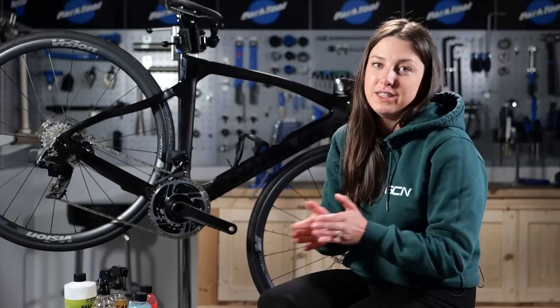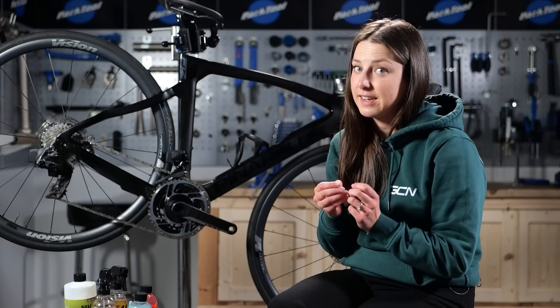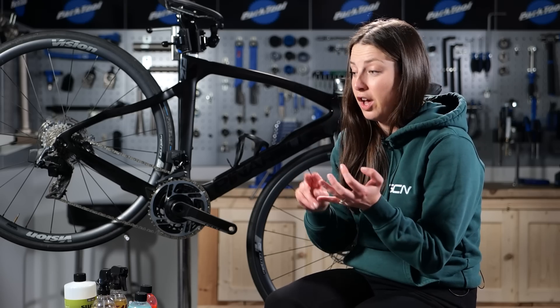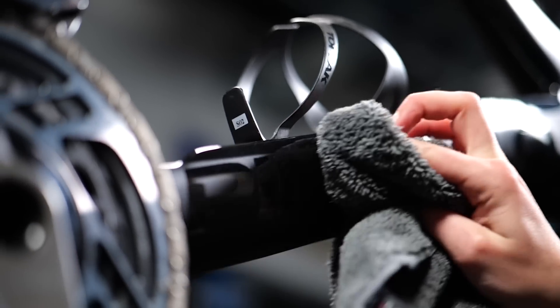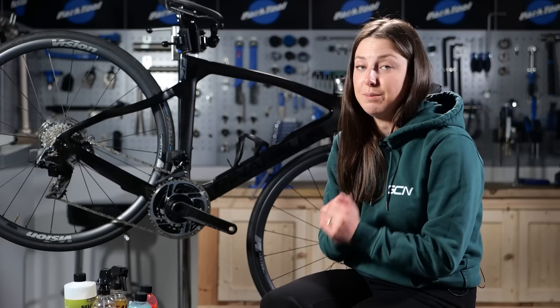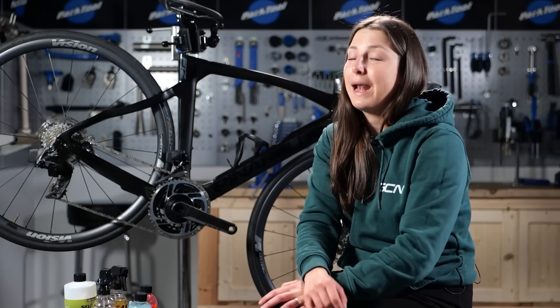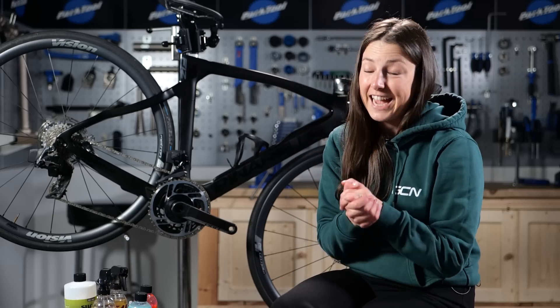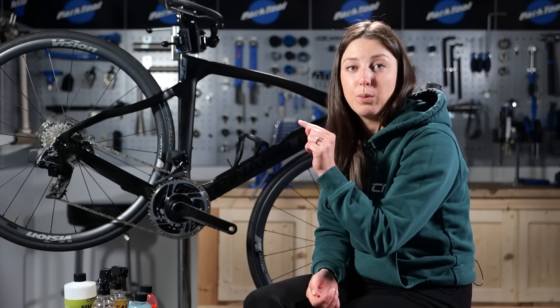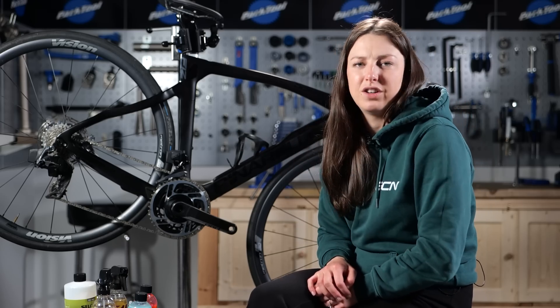If your bike has been out in the winter elements, it is definitely going to need a deep clean. Even if your bike has been on the indoor trainer, you're still going to need to clean it — it'll be collecting dust, and a lot of sweat has probably been absorbed on that bike, maybe even a bit of dribble too. Get your cleaning products out and give it a deep clean. We have plenty of how-to-wash videos over on the GCN Tech channel, so go and have a look at one of those.